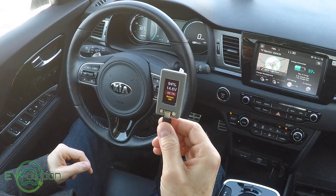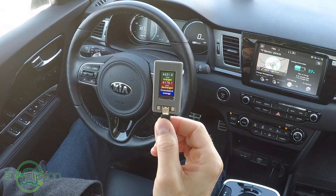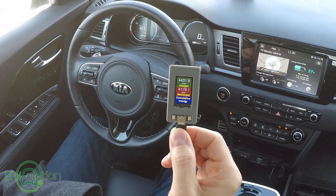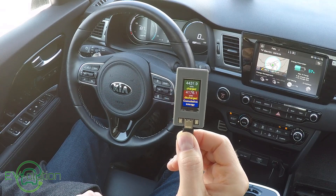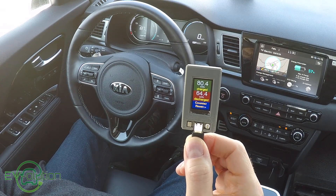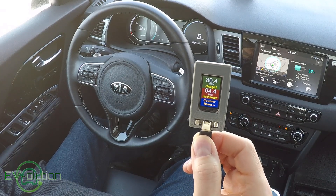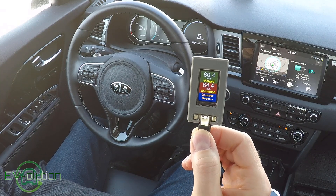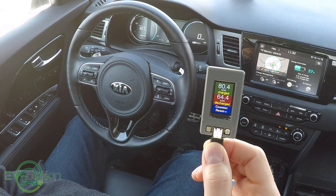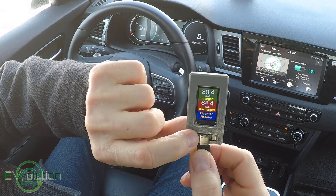The two buttons left and right of the device let you scroll through the screens. The next screen is the accumulated state of charge or discharge of the main battery, telling you how much power your car has put in and taken out of the battery. The following screen tells you the number of kilowatt hours the battery has been charged and discharged - I've only had one charge cycle since resetting this device, showing I used 80.4 kilowatt hours after charging to 90% and discharged 64.4 of that. You can reset the counter with the other button using a press and hold.